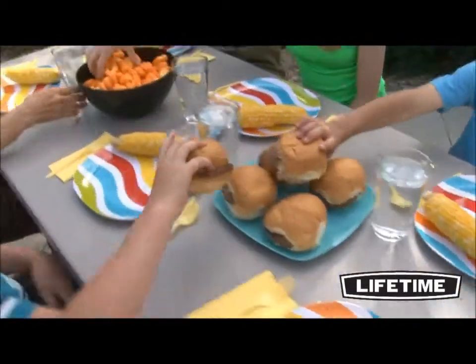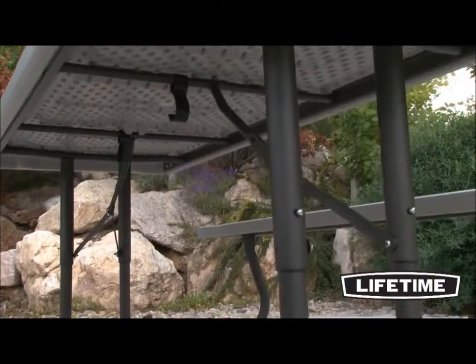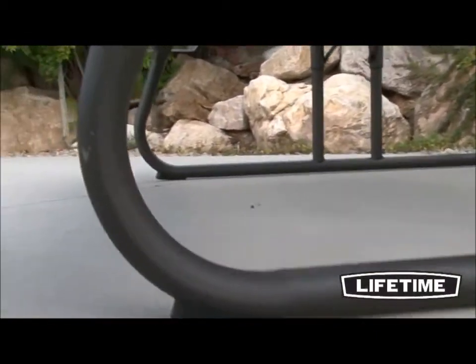The UV inhibitors protect the table from fading or cracking, and the steel frame features a powder-coated, weather-resistant finish that is durable and protects against rusting.